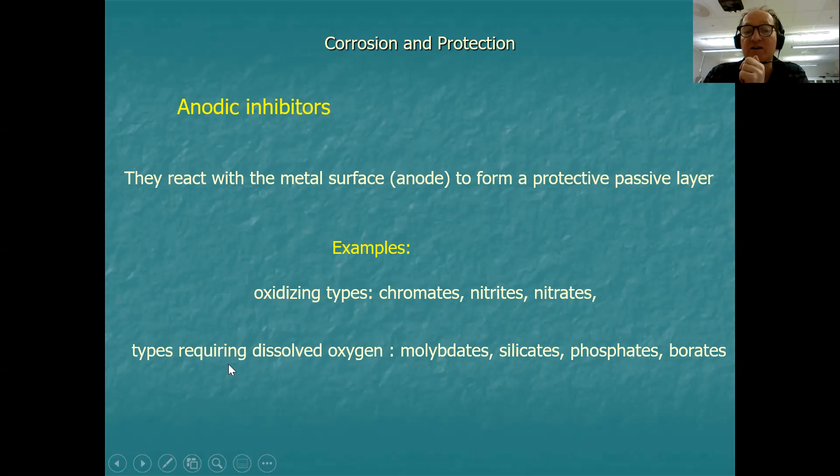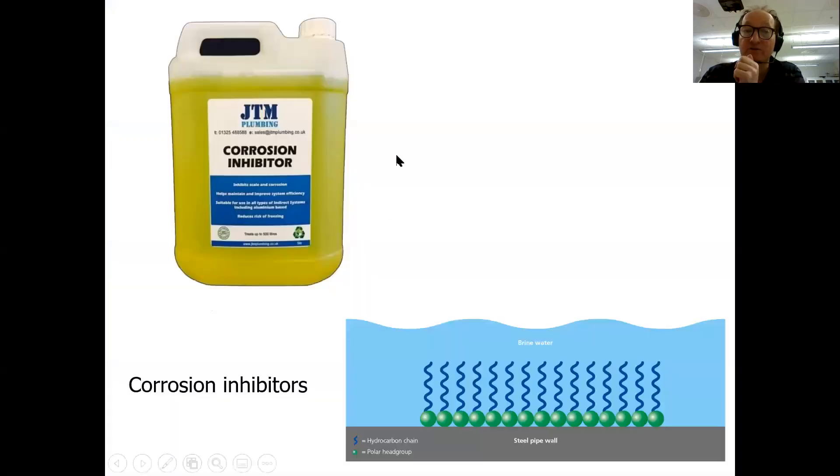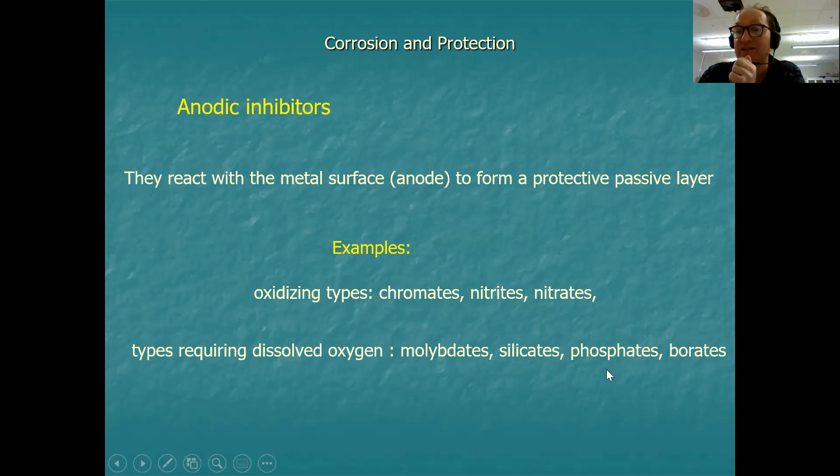Some anodic inhibitors require dissolved oxygen to work: molybdates, silicates, phosphates, and borates. These protect steel by reacting with dissolved oxygen to form a protective film, particularly in the case of phosphates. Corrosion inhibitors can also be added to the paint itself — they are part of the paint formulation. Phosphate, borate, silicate, or molybdate compounds are often put in the primer paint, so the primer can contain corrosion inhibitors.